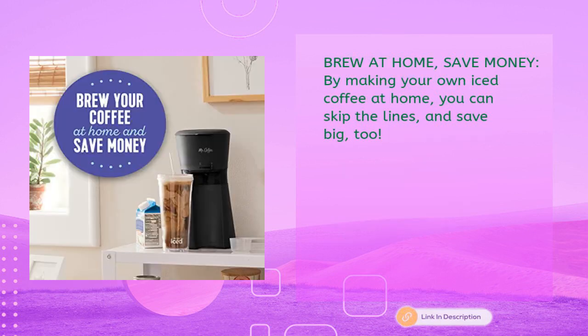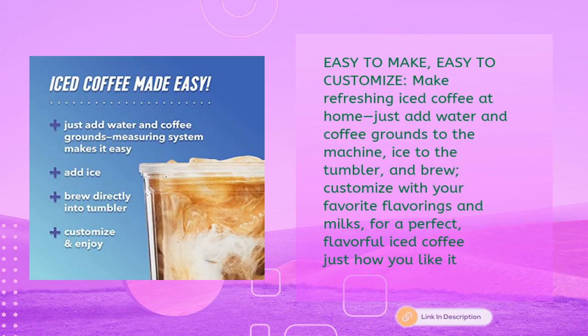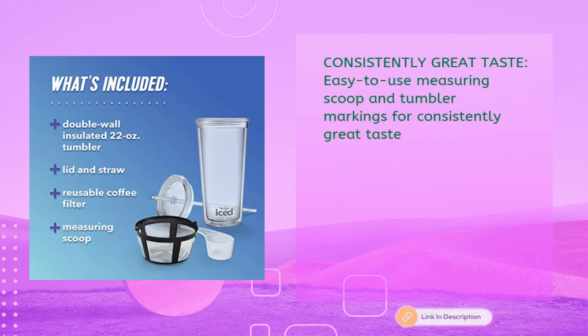Brew at home and save money by making your own iced coffee — skip the lines and save big too. Easy to make and easy to customize: just add water and coffee grounds to the machine, ice to the tumbler, and brew. Customize with your favorite flavorings and milks for a perfect flavorful iced coffee just how you like it. Easy-to-use measuring scoop and tumbler markings ensure consistently great taste.